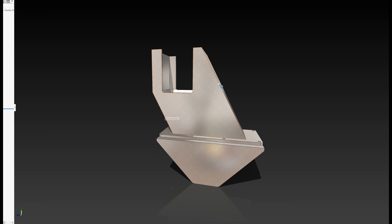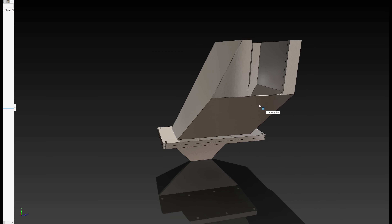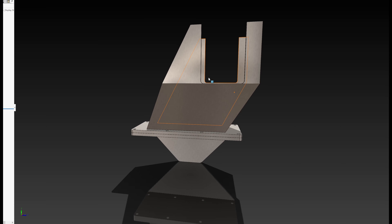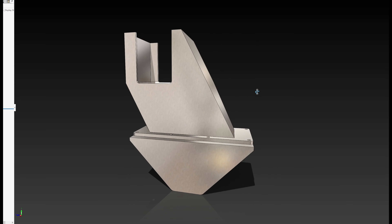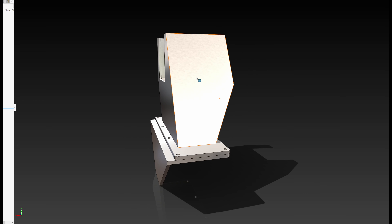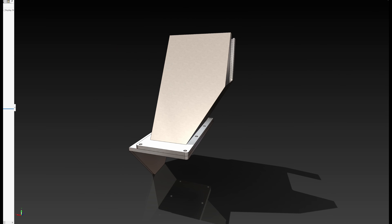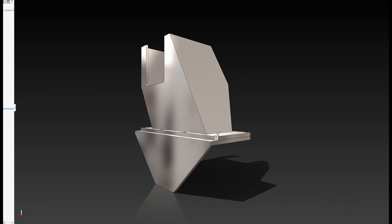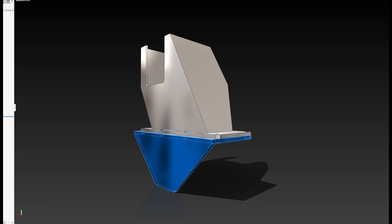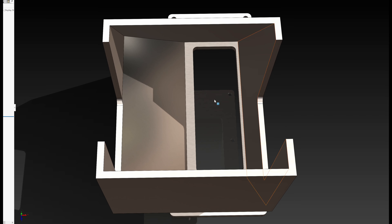Everything can be cut from six-inch-wide flat bar, which should save quite a bit of money compared to cutting from large plate. That also means I'll be very efficient with scraps. There is one large flat surface that might cause some resonance issues, but the other plates are smaller. Since everything will be welded, it will all warp together.